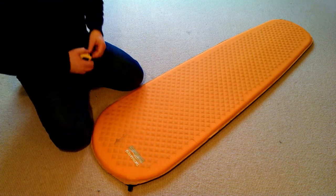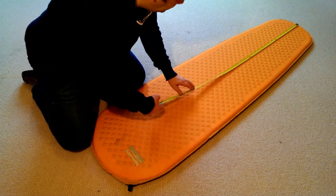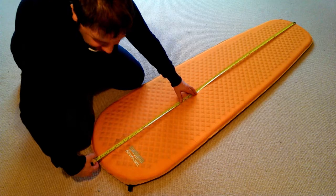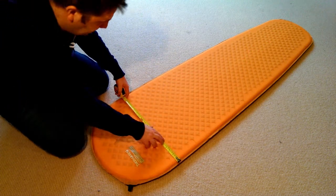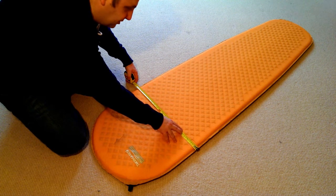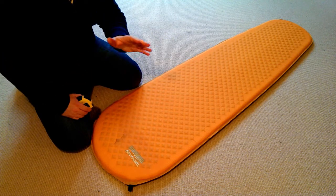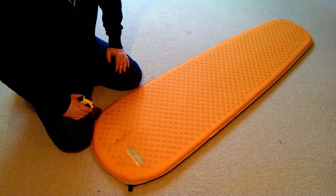As for dimensions, it is about 180 centimeters long and at its widest point about 53 centimeters wide. I'm not a huge guy — about 5'9" to 5'10" — and this is more than adequate for me.